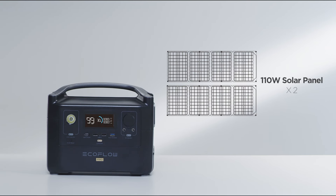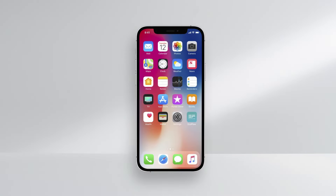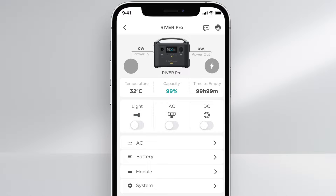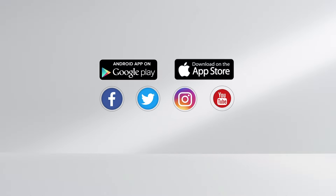Use two 110-watt solar panels connected in parallel to fully charge the EcoFlow River Pro within 4.5 to 9 hours. The EcoFlow app offers remote controlled operation, monitors energy outputs, and provides access to product features. Please upgrade the app firmware regularly to stay up to date with the latest product features. All product setup details can be found on the official EcoFlow site.